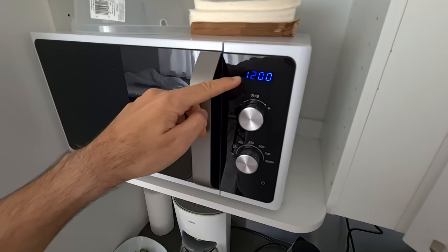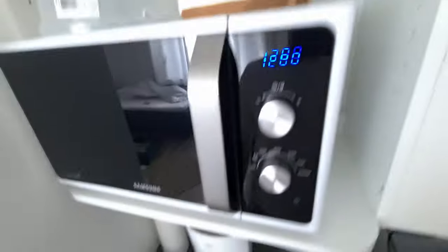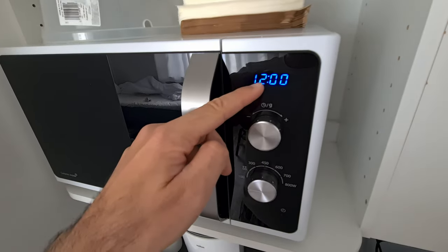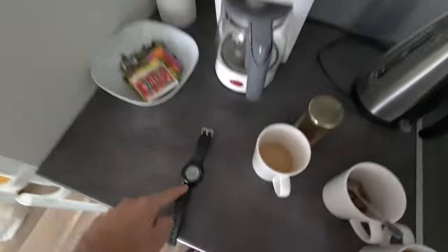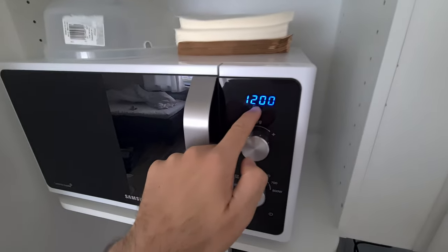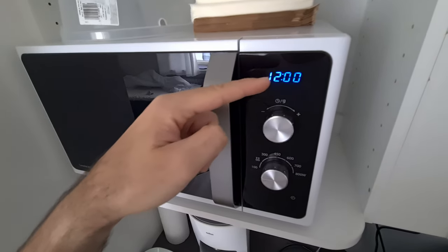That is a clock. It's showing the time — currently it's 9 and 40 minutes. To set that clock, it shows the current time and also shows how many seconds or minutes are remaining for heating as well. So it does two things.